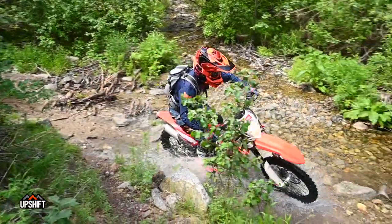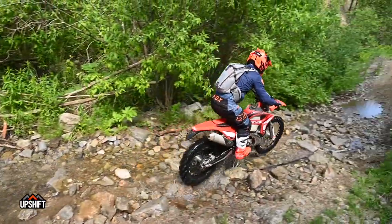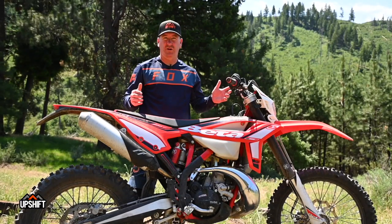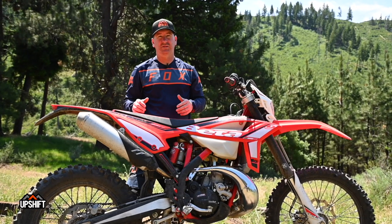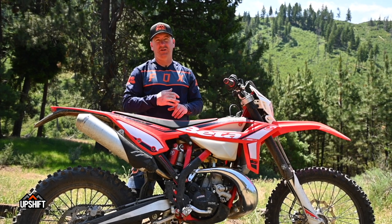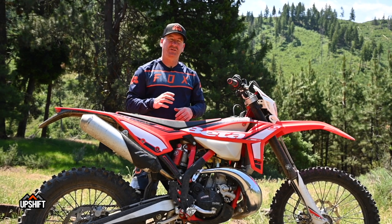200s are very light, very agile — almost like an electric mountain bike feel. It's got a Sachs fork up front and a Sachs shock in the back, set up for off-road. This is a full-on trail bike. You're not going to the motocross track, you're not going high-speed desert smashing through much. This 200 is super built for the single track, the off-road, the loving enduro-style riding.